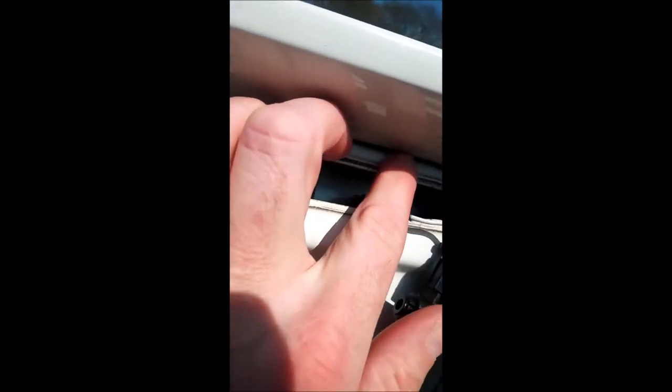You can see all the nice black dirt and grime around the edge — I'm going to give that a good clean up using some soapy water so that it's nice and clean before fitting the new light.